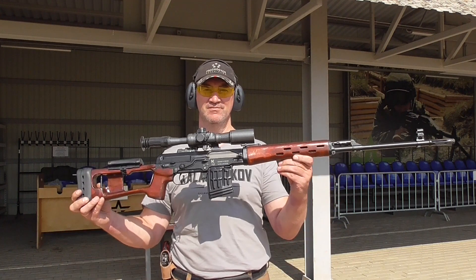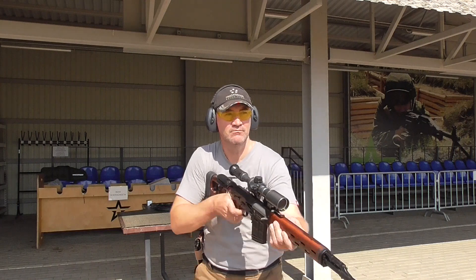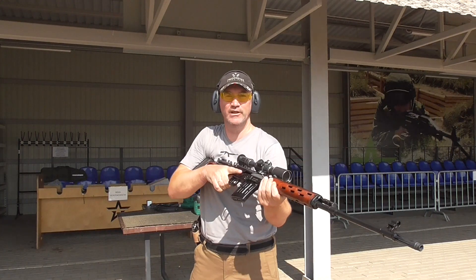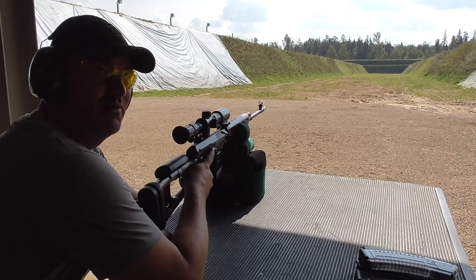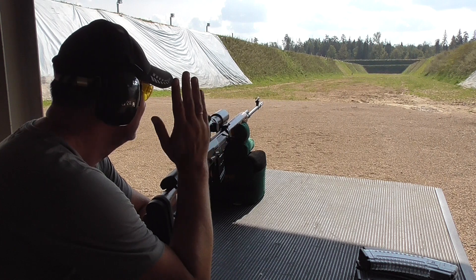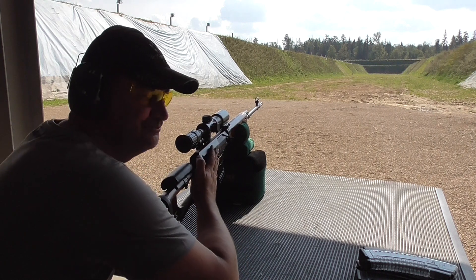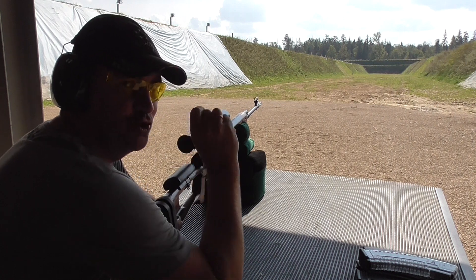I will be introducing to you my new rifle, new gun. This is the almighty glorious SVD. The SVD is originally a sniper rifle and it is required to fire at range with some significant precision to eliminate the designated target. This is a hunting version in 9.6x53 Lancaster, a new Russian caliber.